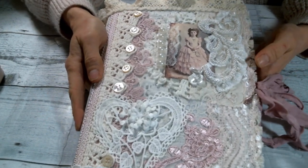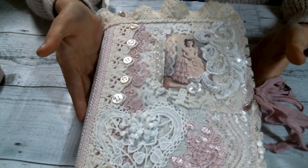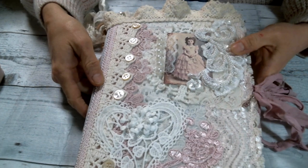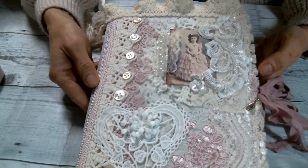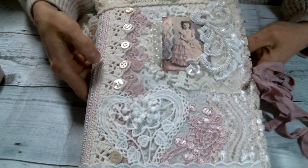Hi everyone! Amy Love here, and I'm coming on today to share with you this altered composition notebook I created. We were having a swap in my Facebook group for an altered composition notebook, so this is what I created for my swap partner, and I hope that she loves it.